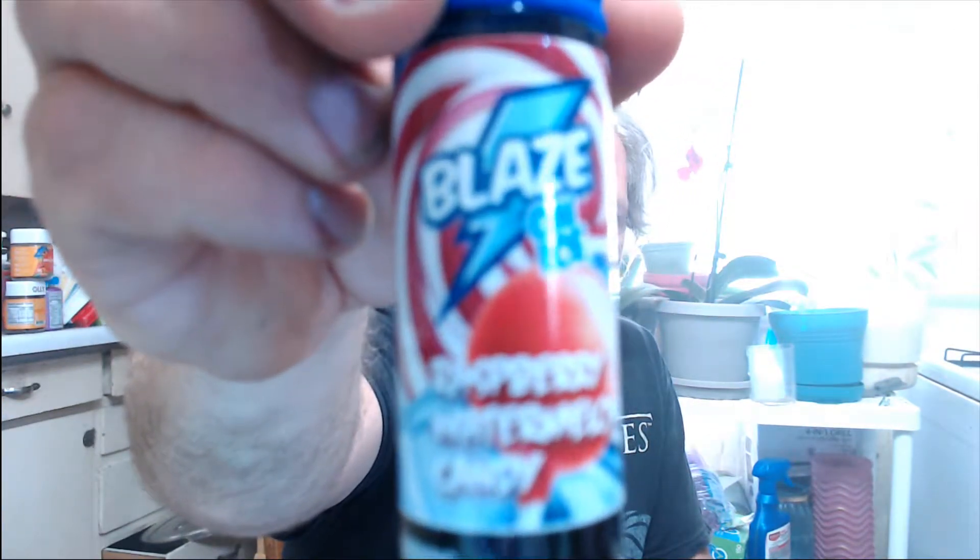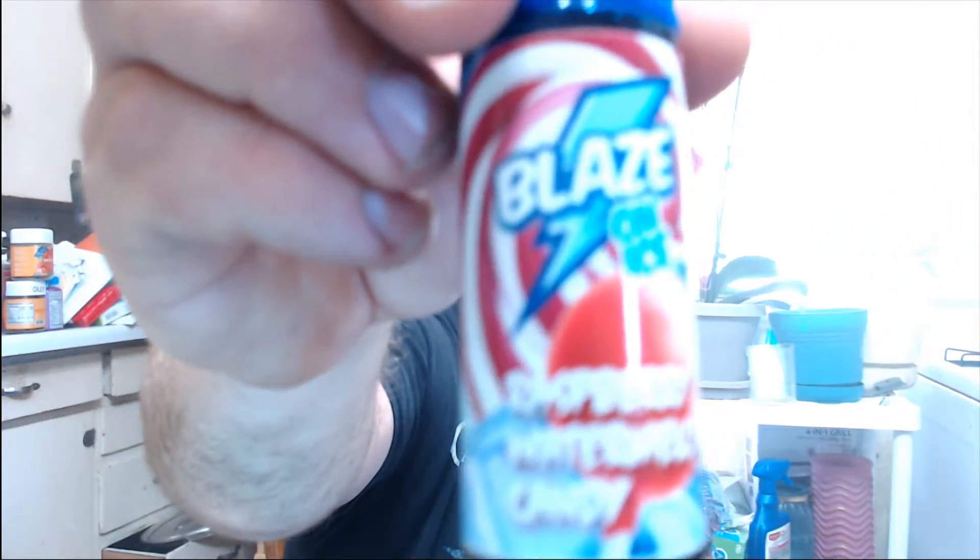I believe these are supposed to be menthol, but I don't get any of that menthol kick.